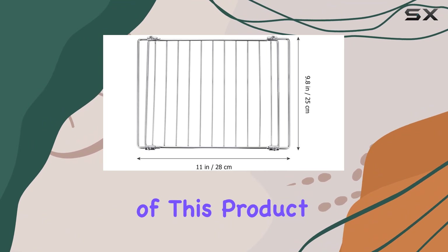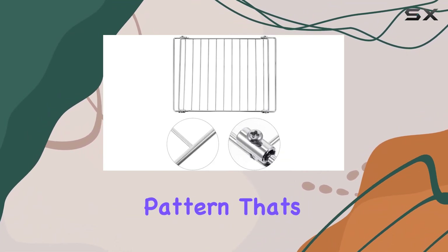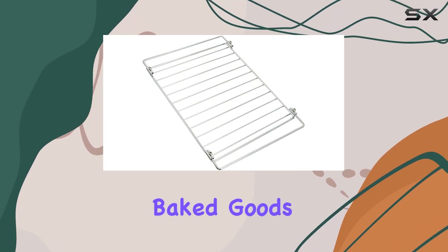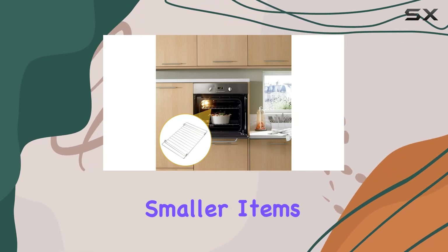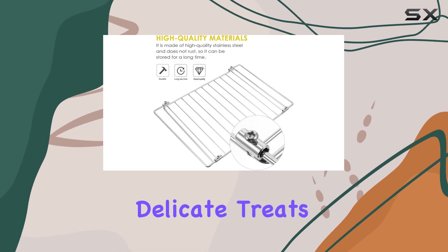Functionality is at the heart of this product. It's not just a simple wire rack — it's designed with a grid pattern that's optimized for airflow. This is particularly important when you're cooling baked goods like cookies and cakes. The spaced grid pattern prevents smaller items from slipping through, a common annoyance that can ruin the aesthetic of delicate treats.